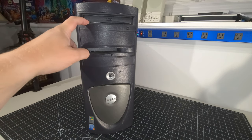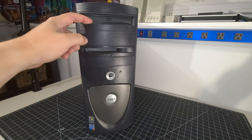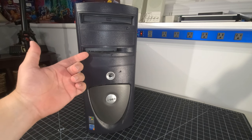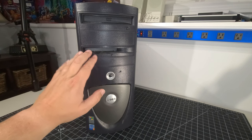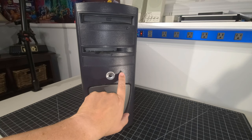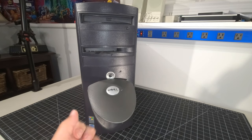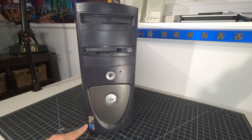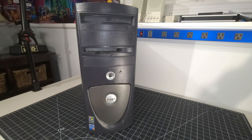We have a DVD-ROM drive up top — nothing fancy, no writing capabilities, but definitely cool to have for the era. Down here we have a floppy drive, and a couple of spare drive bays for expansion. We have the hard drive LED indicator, and the front panel opens up, revealing additional I/O underneath — USB and audio. On the front it says 'Designed for Windows XP Professional,' which is the license on this system.